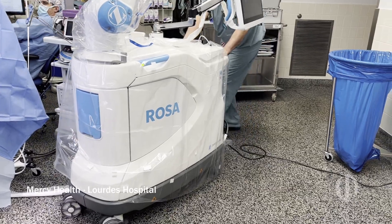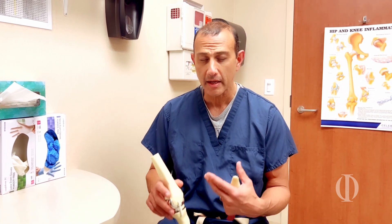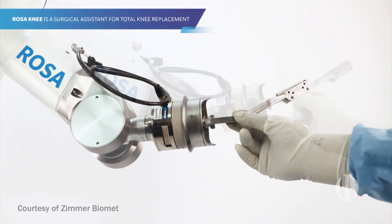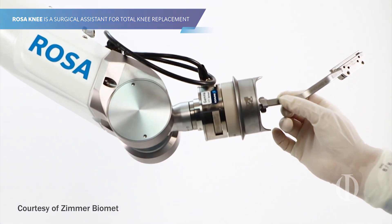This is something that we've been anxious to start for the last several years and finally incorporate into our practice. I'm using the Zimmer robot called ROSA — R-O-S-A — which stands for Robotic Surgical Assistant, and that's what robotic surgery is really all about. It's having a surgical assistant that can see more and do more than the human eye and the human can do.